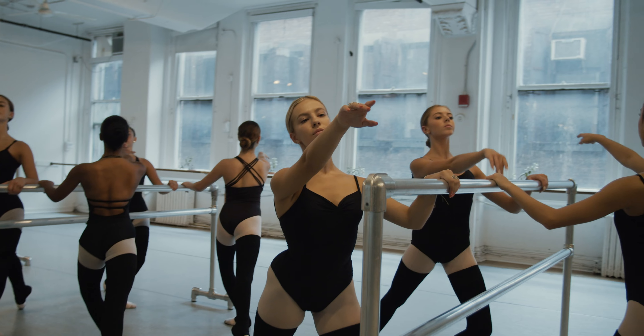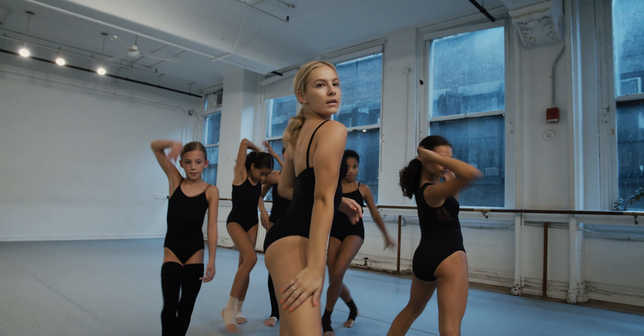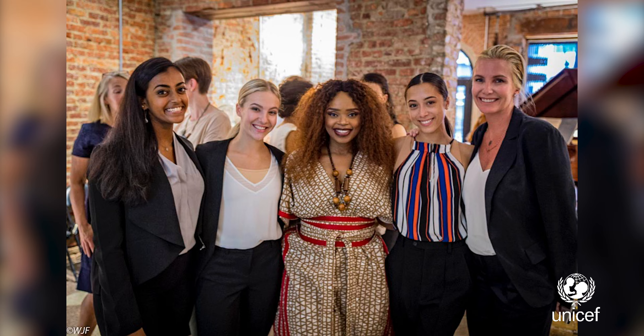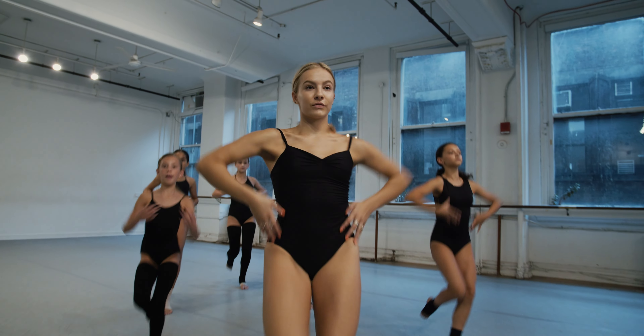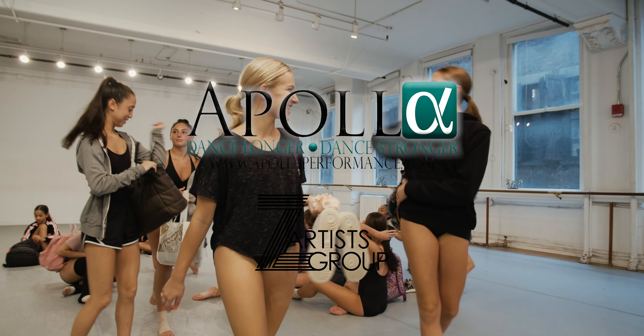I am Allison Westrick, a dancer, an artist, and an activist. My shocks support me to dance long and to dance strong. Thank you, Apollo.